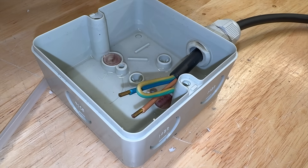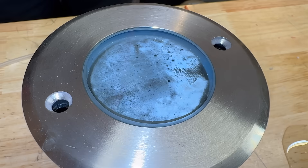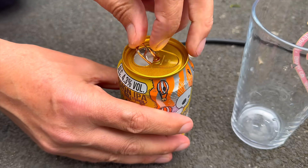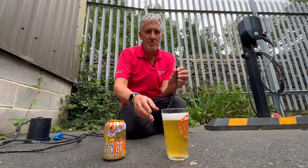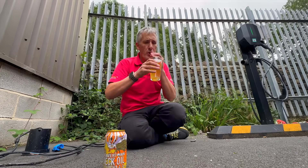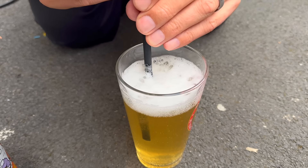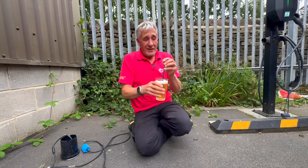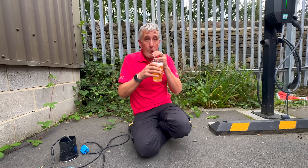Over time, that vapour accumulates inside the fitting and condenses on the glass. It might only be a tiny amount each day, but left unchecked it builds up. Here's the proof — this fitting was left on the bench for a few weeks with the cable end sitting in a water-filled junction box, and you can see the condensation that's formed inside. I can further demonstrate that by trying to drink this beer through a small length of cable. It's not easy, but I am actually getting some beer through there — and I can blow some bubbles back in too. Cheers.